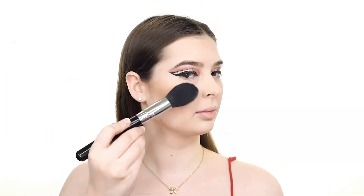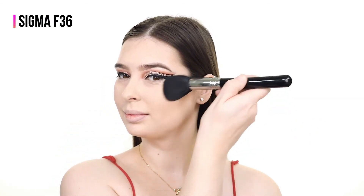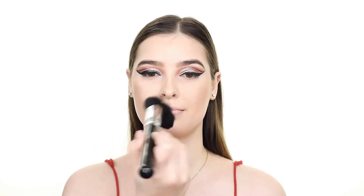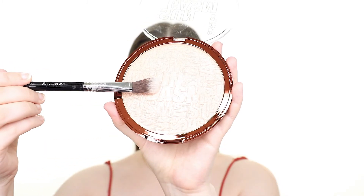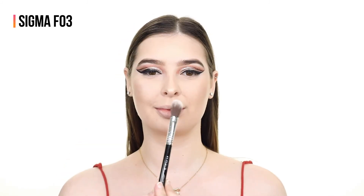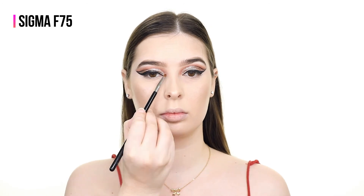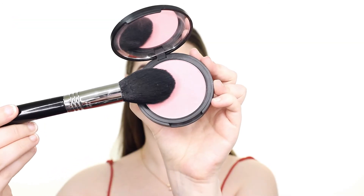For highlighter I'm first taking the golden shade which is the Face Glow in Goldie by Girlactik and applying this to the high points of my face with the Sigma F36 brush. Then I'm taking a smaller brush and applying the Catrice Sungasm Face and Body Highlighter, which is a lighter champagne shade, concentrating this to the cheeks, nose, and inner corner of the eyes.